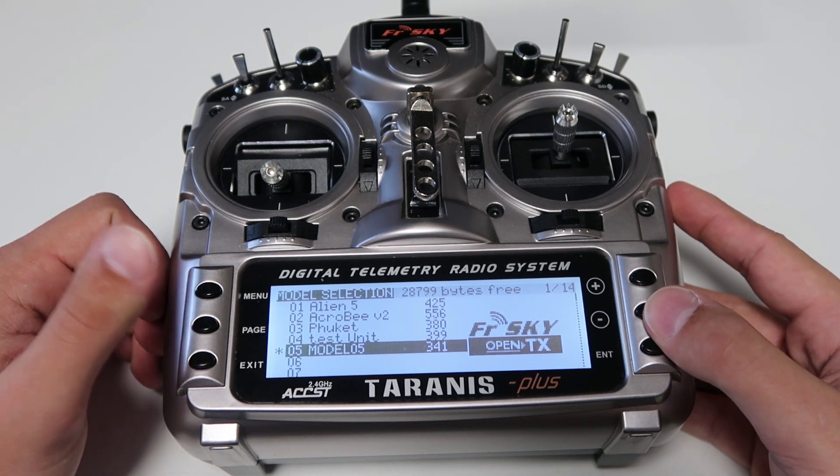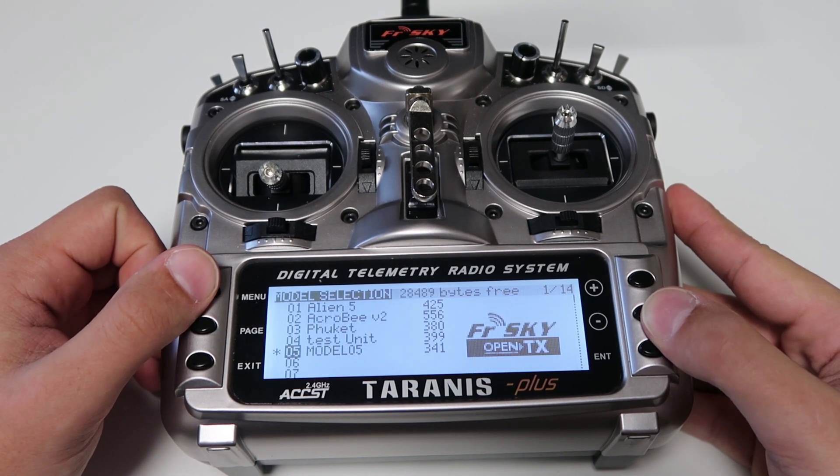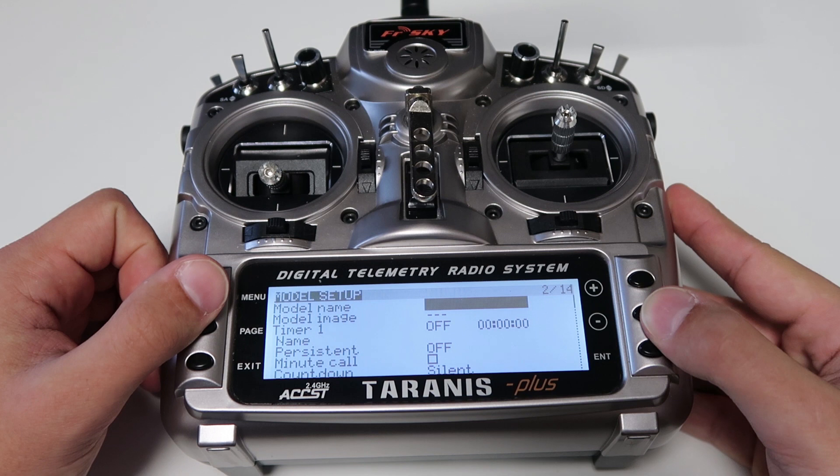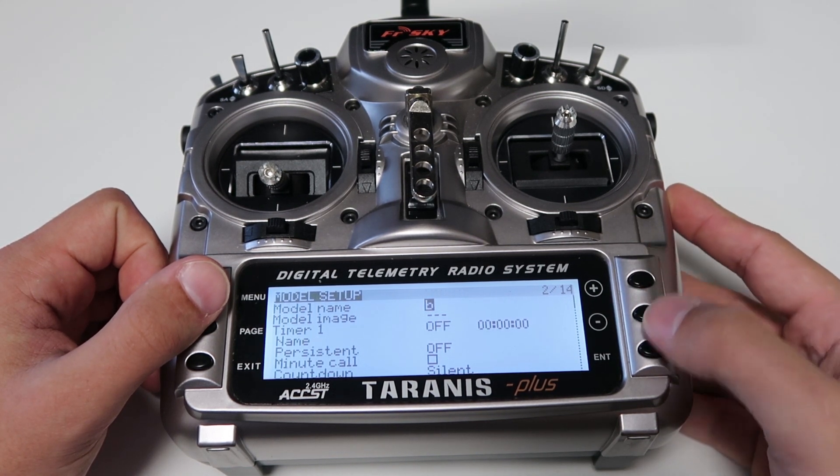Now we can go and rename it. Go ahead and hit exit, then hit the menu button. Hit page. Model name — you want to hit enter. And here is the section where you can name it.